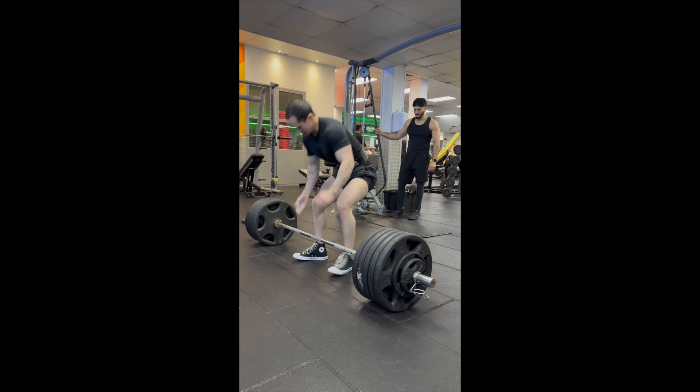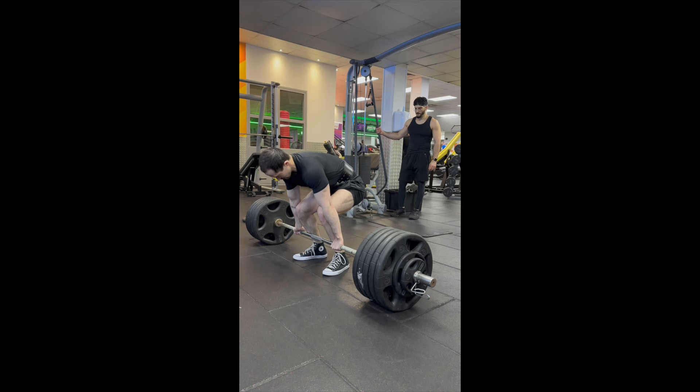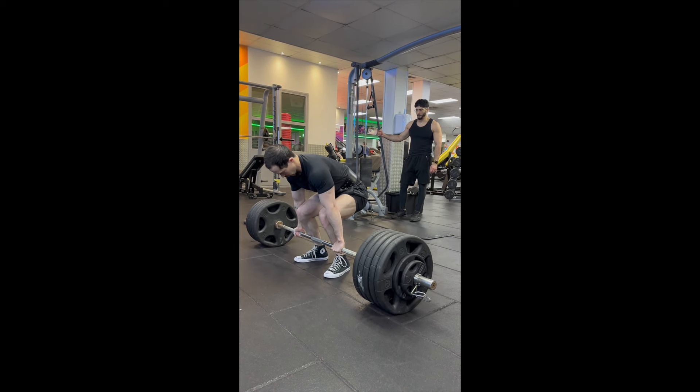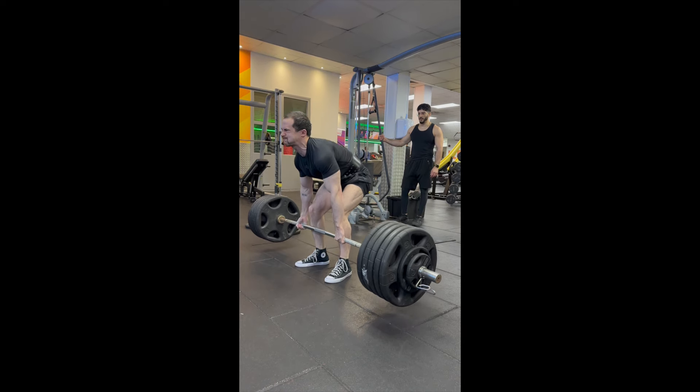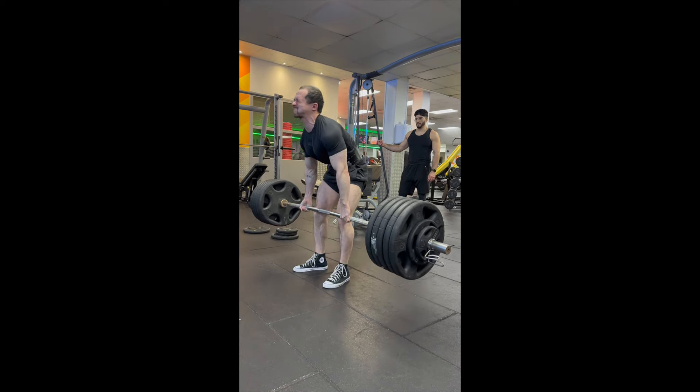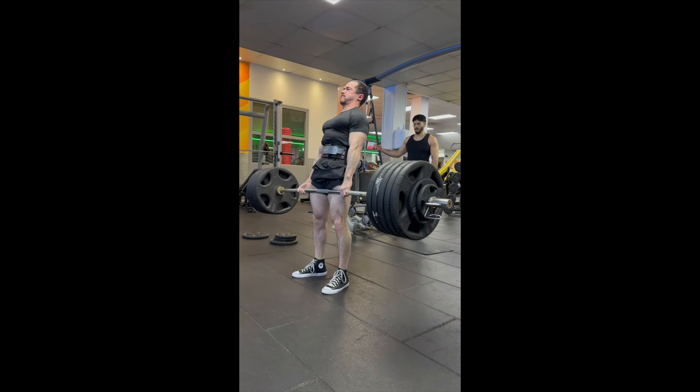So the other week I attempted my deadlift PR at 235kg, and this is the lift. Nice, it's moving. Bit of a shake, but it's all good. And we hit that PR.